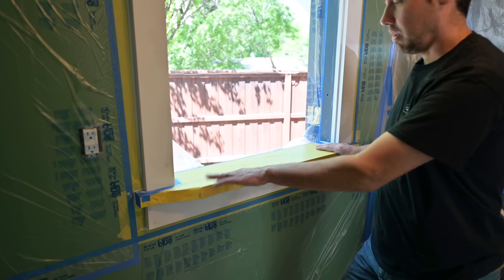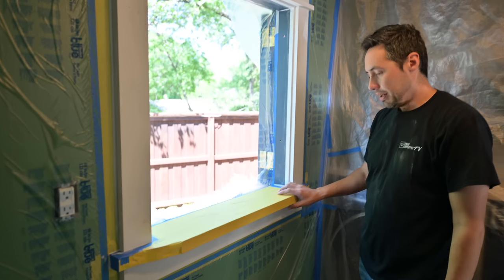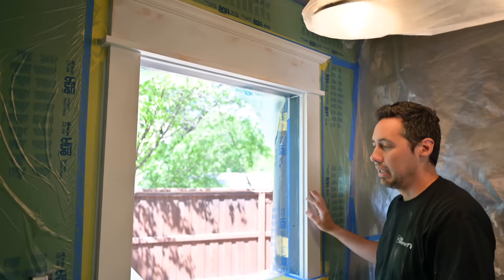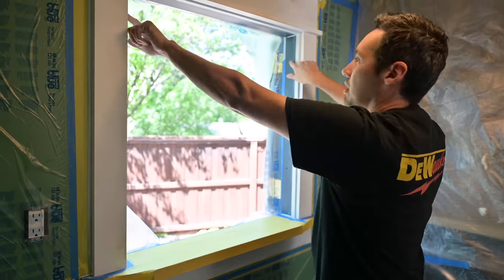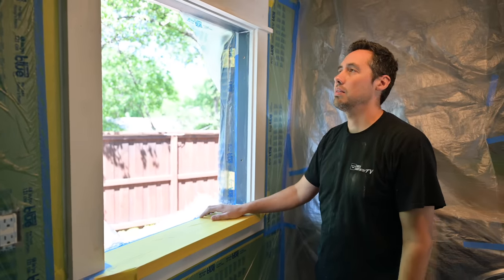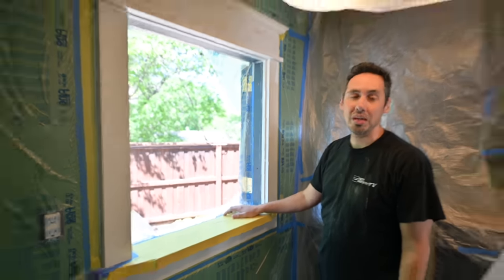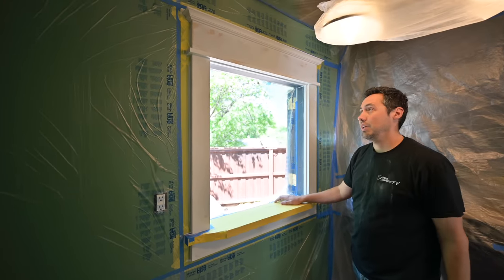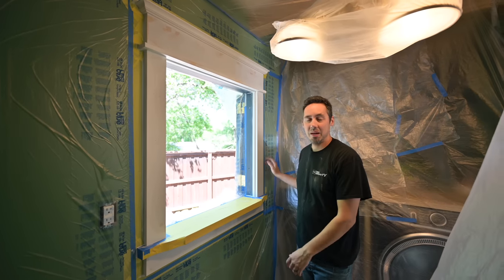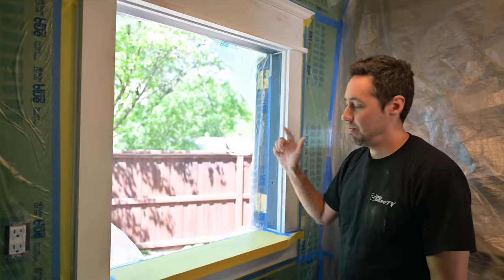We've got our stool masked off — we don't want anything on there because it's ash and it's already finished. At this point we're ready to spray. We've sanded this down, filled all holes except for the install holes here — I'm going to plug those later with ash plugs, I think it will be kind of a cool contrast. The prep work is 30 minutes to an hour maybe, and the paint work is 30 seconds. Pretty crazy. Let me grab my sprayer and get this done.